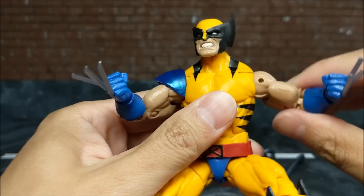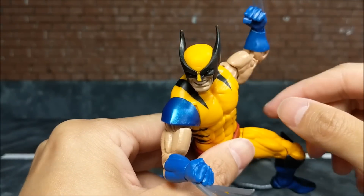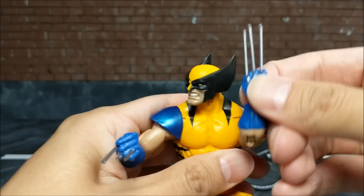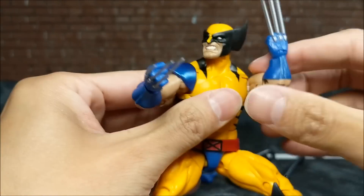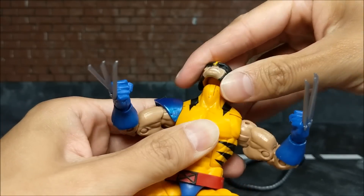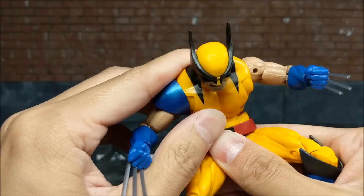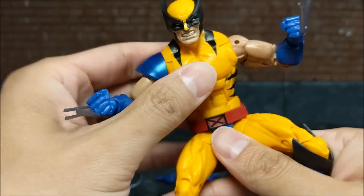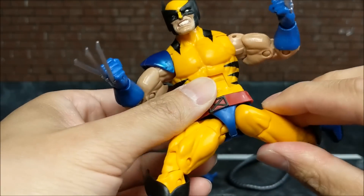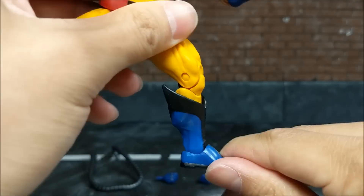He can only go up to here, which really limits good striking-down poses or arm slots. You have your bicep swivel, double-jointed elbows, rotating hand, and head articulation — though it only goes up this much before it comes right off the peg. Left-right, ab crunch, waist swivel, this joint only goes this wide, this far back, this far forward, thigh swivel, double-jointed knee, and ankle rocker.